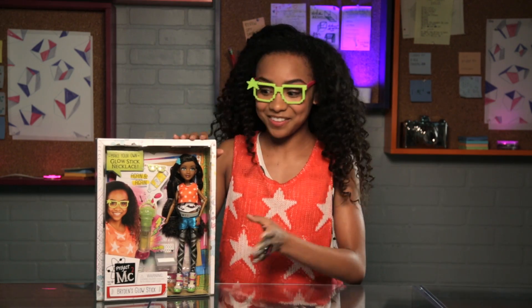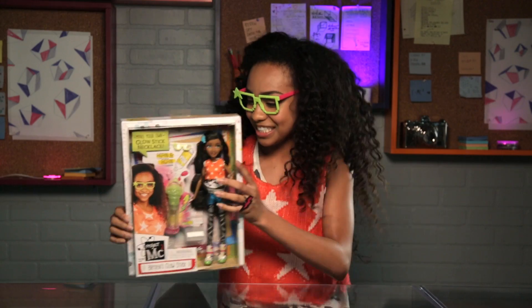Hey guys, what's up? I'm Jenea Walton and I play Bryden Bancliffe in the new Netflix original series Project MC Squared. And I'm here to take a look at this box of Bryden's glow sticks. So let's get into it.